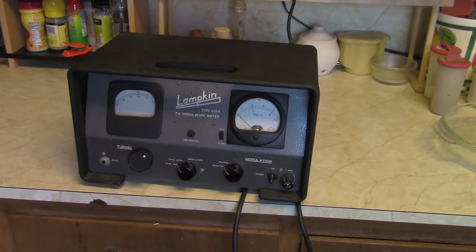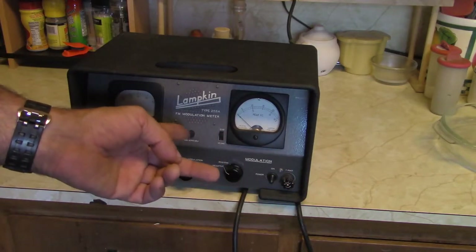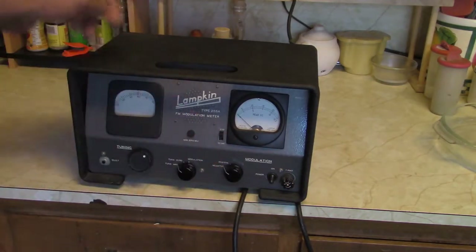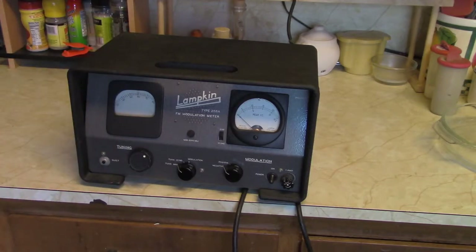Apparently it's sensitive enough to pick stuff off the air. On the back it's got a ground point and an antenna jack — there's a little whip antenna and a test point for it. There's also a switch that I gather is kind of an attenuator for the RF section.